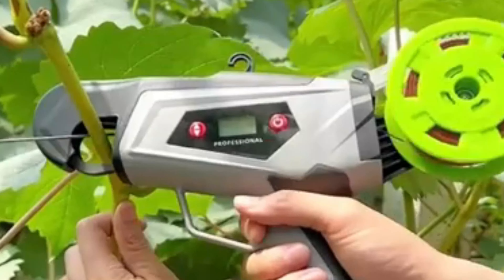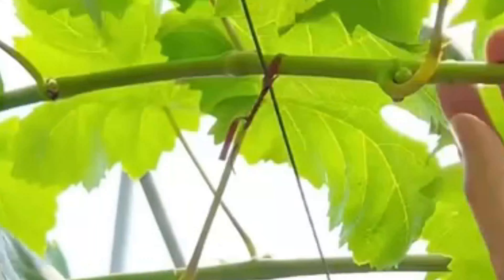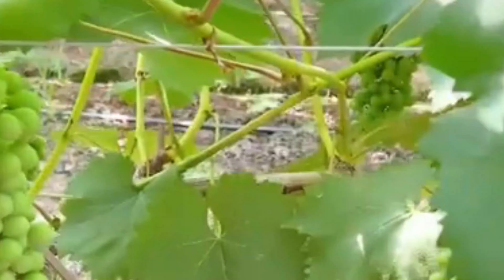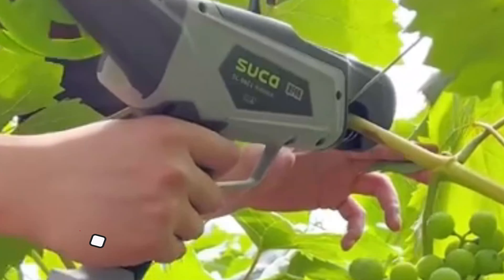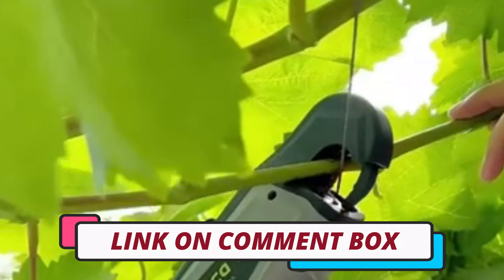Hi guys, today's video we're going to check out the 4 best tying machines on the market. This list was made based on our personal views and are listed based on rating, review, orders, price, quality, durability, and more. To see prices and get more info about the products shown, be sure to check out the description below.